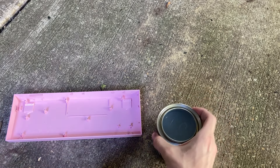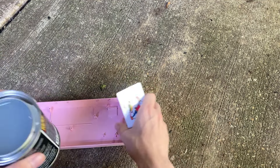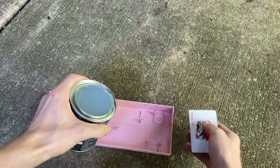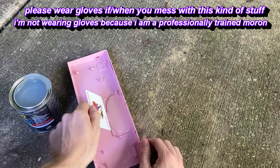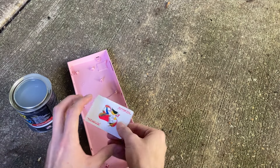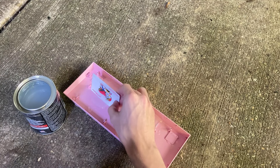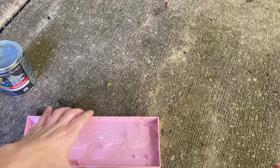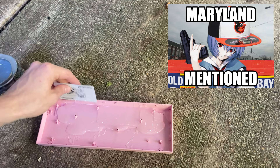I got a couple of playing cards and I think I can use these to sort of direct the Flex Seal. This stuff is thick — I've never actually used liquid Flex Seal before. So I think if I just do that, and then guide it with the playing cards... I'm actually surprised I haven't made a mess yet, because usually that's what happens when I do this kind of stuff. Genuinely have no idea what I'm doing, and I think it's pretty clear by now. Hope you like cicada noises, because I live in Maryland and that's all you hear 24-7 during the summer.